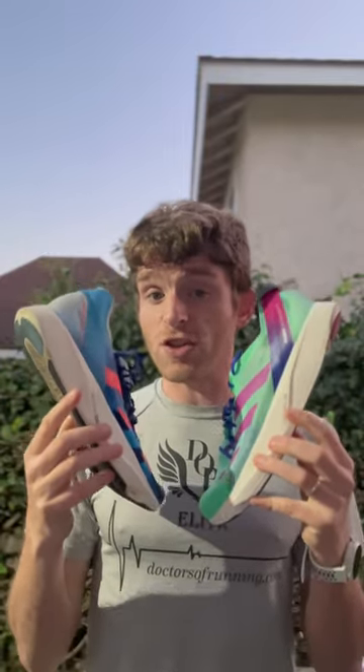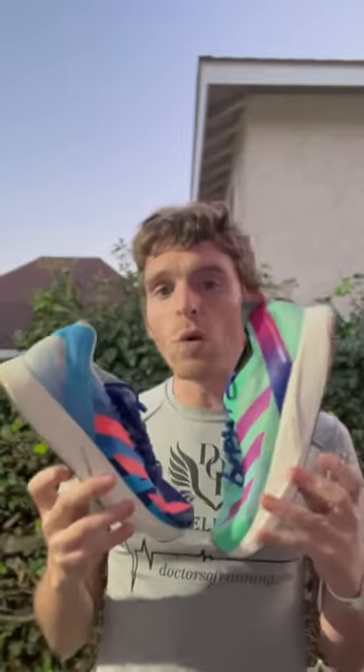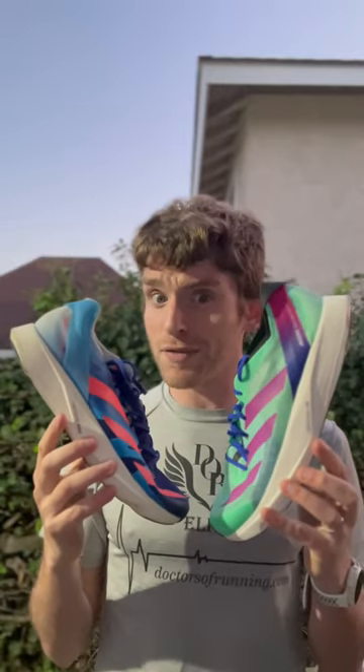So these are Adidas' super light racing shoe for like 10k, 5k, mile, either on a track or road — for people wanting a little bit less shoe than what's out there right now, a little less being a relative term, and wanting just the lightest thing they can get on their feet that's not a track spike.